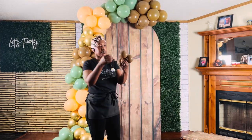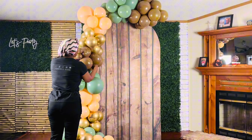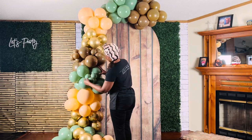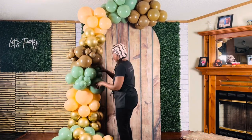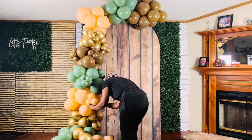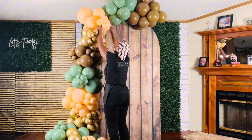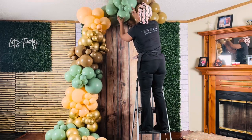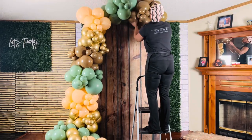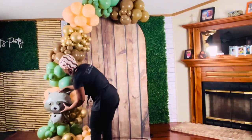Let's add the mini quads to the garland using the rubber band method to fill in gaps and to give the garland a more uniform appearance. To attach the foil balloons to the garland, I loop the rubber bands around one of the balloons in the clusters.